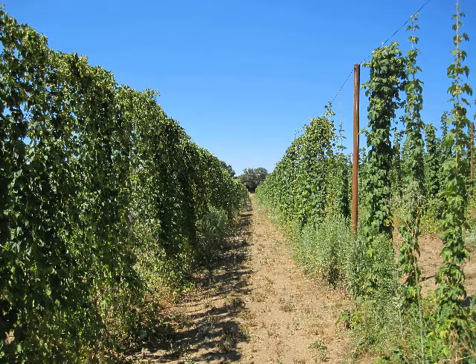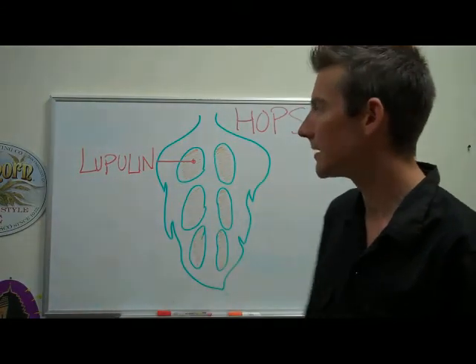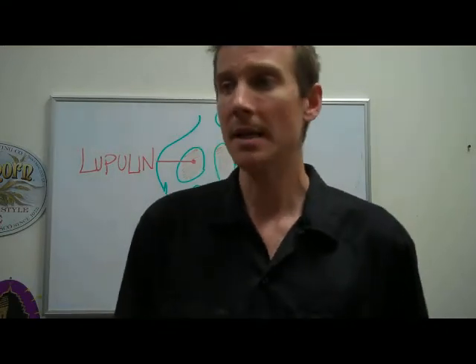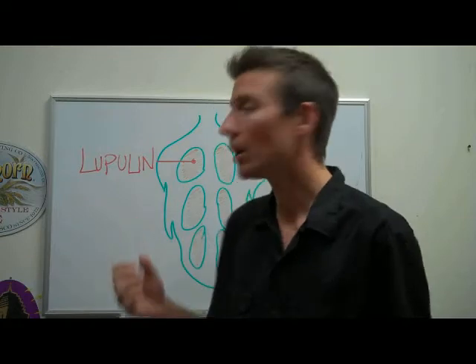Hops grow on a really long vine. Their leaves kind of look like a grape leaf, and their flowers are this cone shape like this. We use the female flowers in hops.